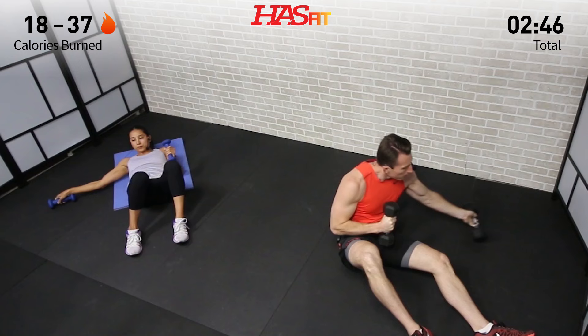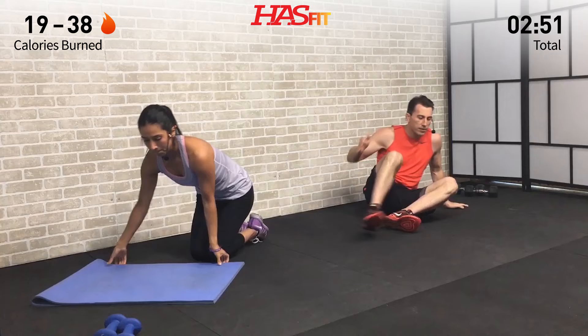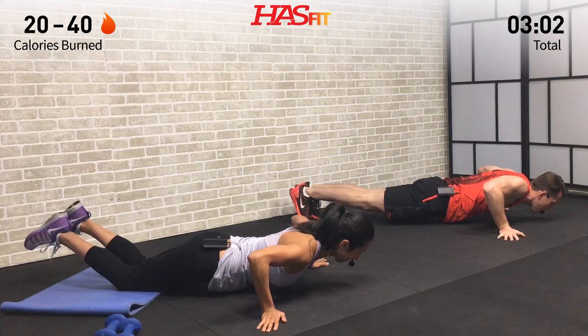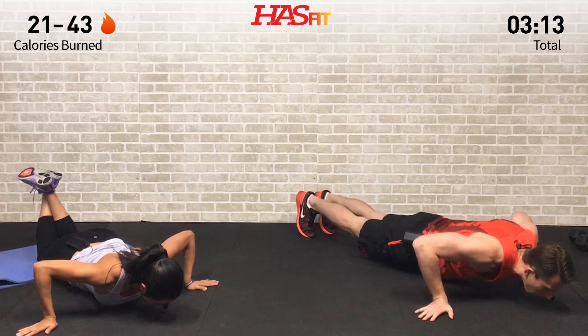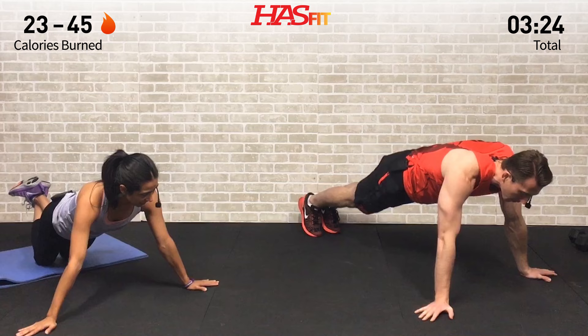Dumbbells to the side, moving into another push-up variation that specifically targets the chest. Fingers out on this push-up variation — hands are a little bit wider than normal. Let those elbows come out to your side as you lower your body and press back up. You decide if you want to be up on your feet or if you need to be on your knees for this one. Stay nice and controlled — lower your body until your elbows get to about a 90-degree angle and back up.